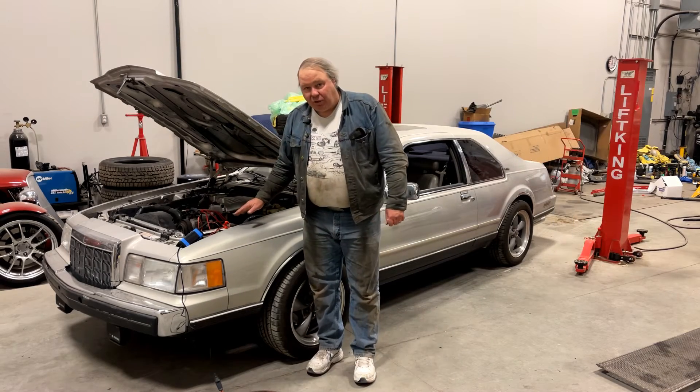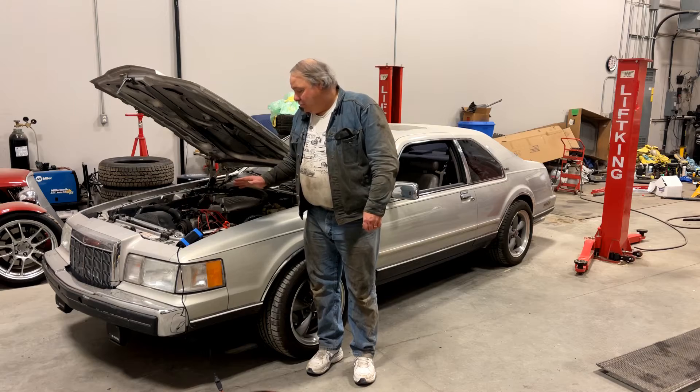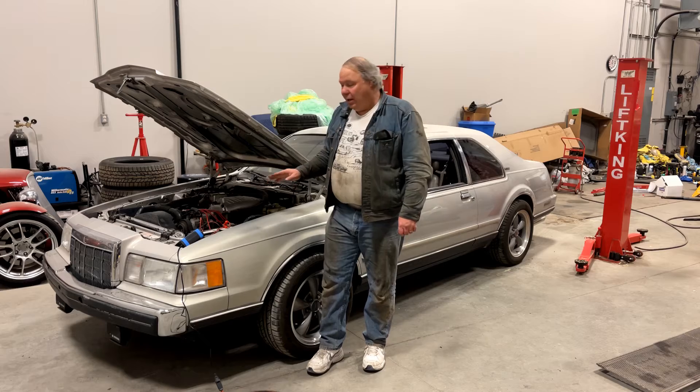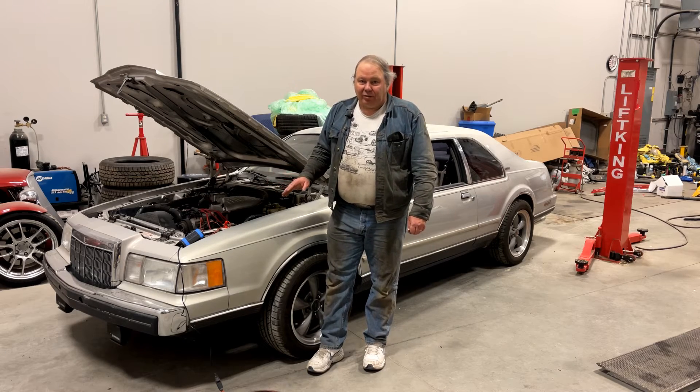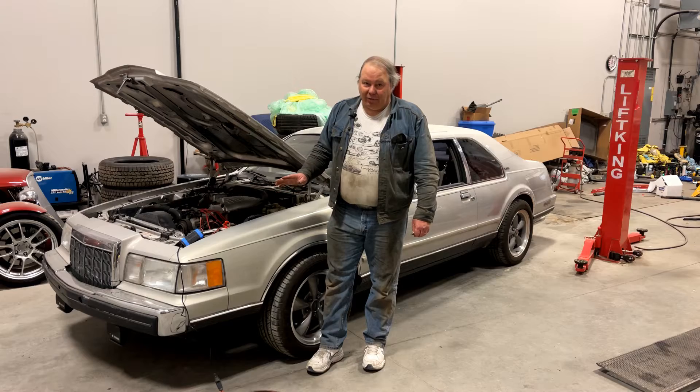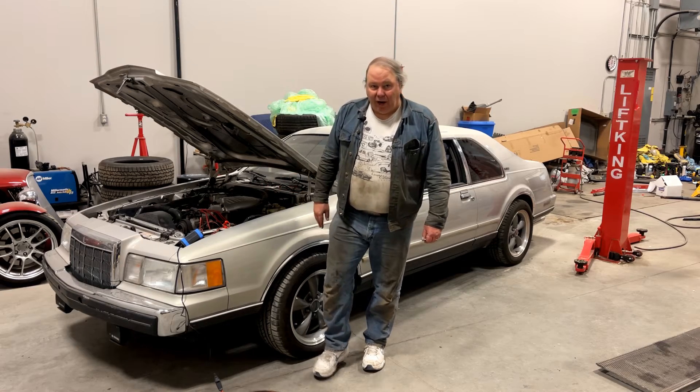The first thing you should do when you start this diagnostic procedure is put a battery charger on the car. It is going to be running the compressor for quite a while and it can really drain your battery if you don't. So do that as a first step.